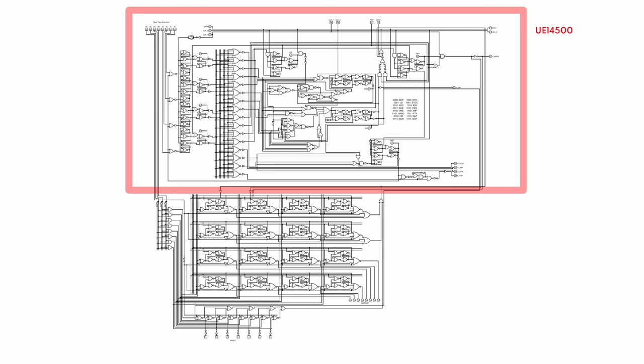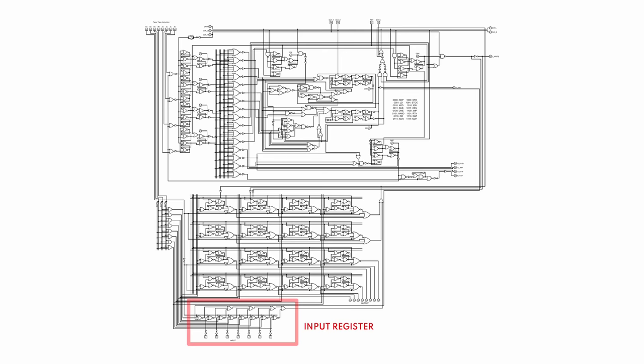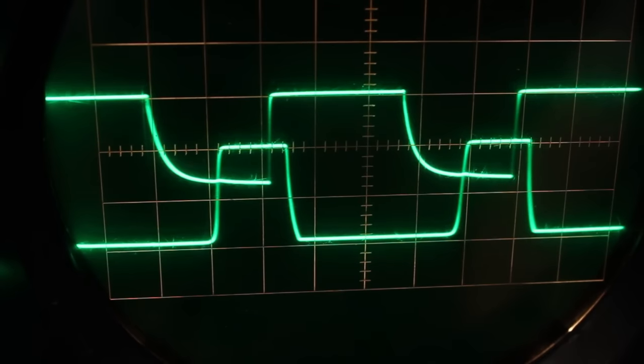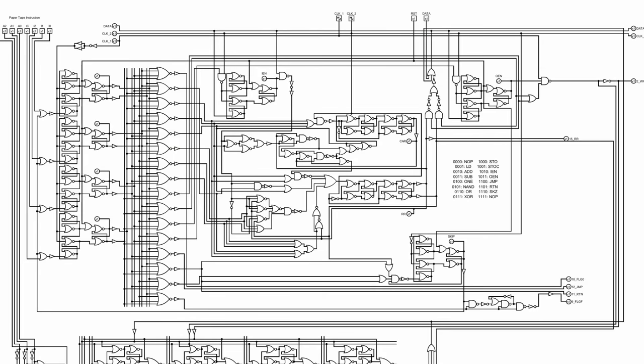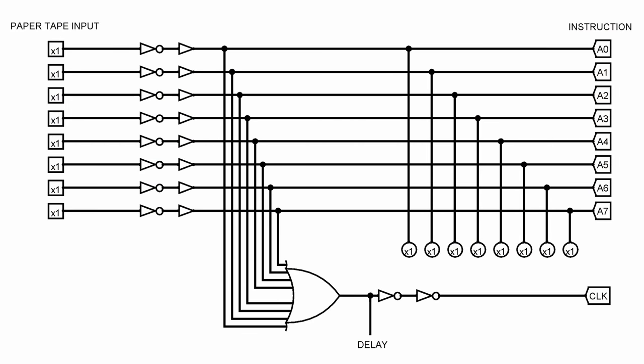That pretty much eliminates the top two-thirds of the block diagram — all that's left is the system inputs, system outputs, and the scratch bits. We did some work on those in previous episodes. What I want to build today is the paper tape interface — that small sliver of stuff that connects the paper tape to the rest of the machine. This diagram here is my diagram for the entire system. The top half is the UE14500 processor; the bottom half is the output register, scratch register, and input register. The clock isn't shown here because Logisim doesn't handle my two-phase clock very well.